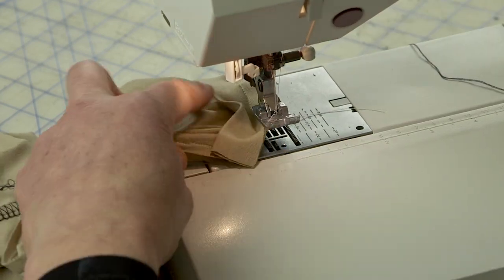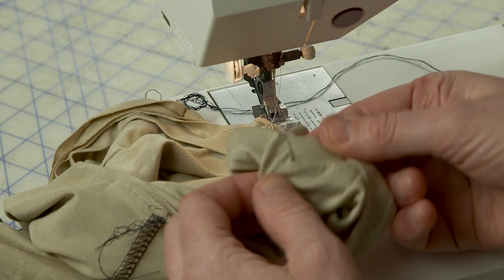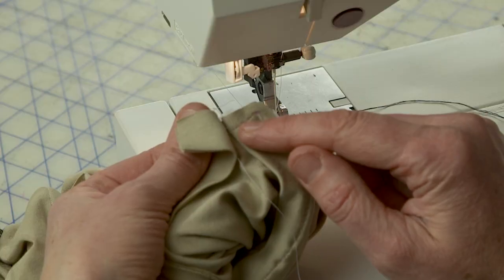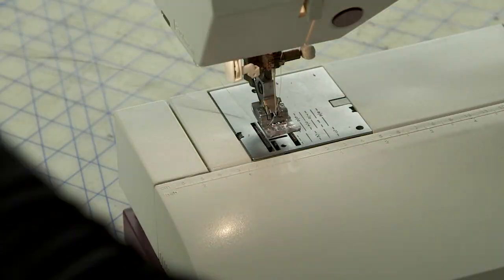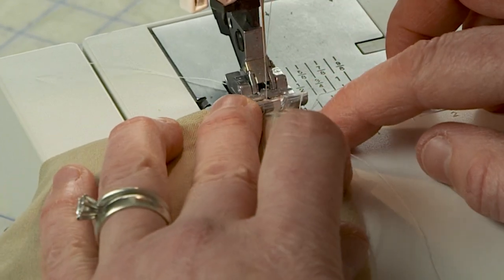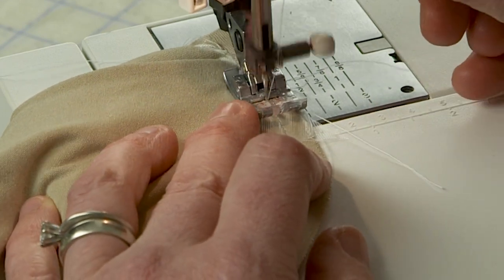I'm going to take it out because I want to look at it. See how nice that point is that we started with? Now I want to make sure I'm matching the start line where I sewed, and I'm going to sew right along this again. I'm going to position it and turn it over so I can see where that is. I'll stitch right along my original sewing line from this side so I can see it until I'm sure I've caught the entire end of the knit strip.